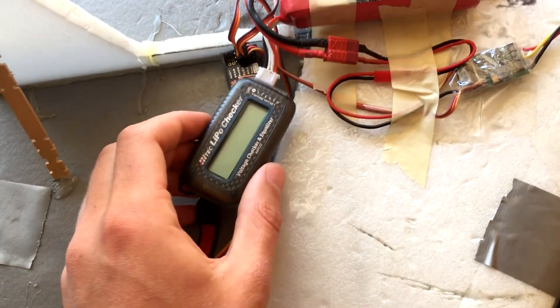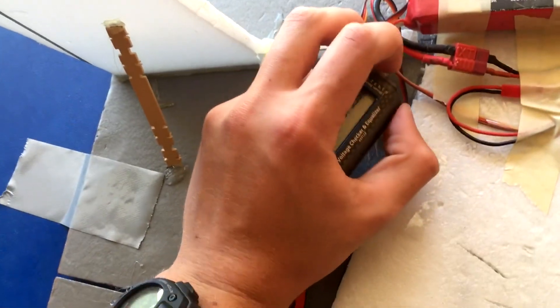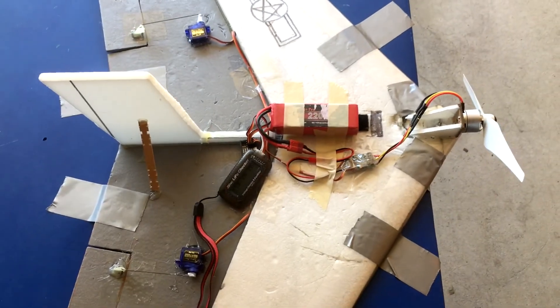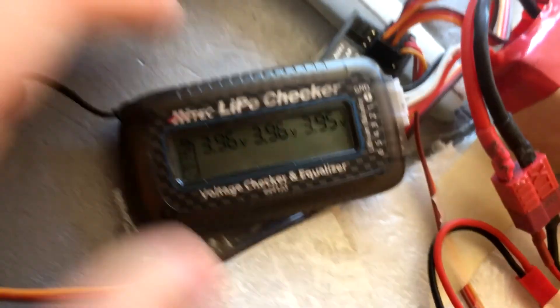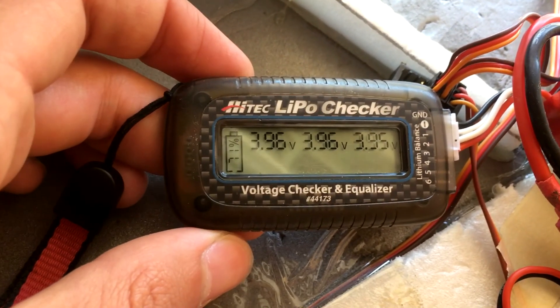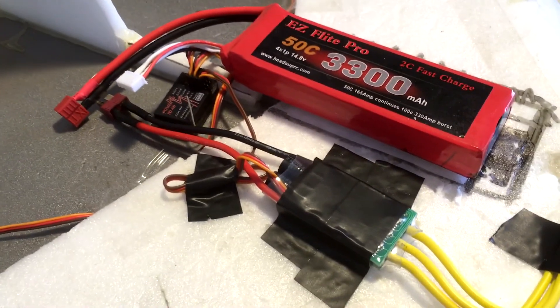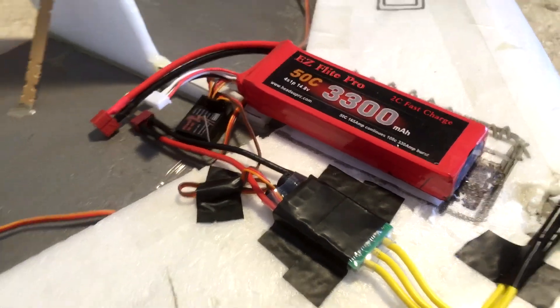Originally I used a 2200 milliamp hour three-cell battery, then I ended up getting a four-cell 3300 milliamp hour. The reason I changed from the three-cell to the four-cell is because with the four-cell at a lower throttle value there is a greater increase in efficiency and lower amp draw on a relative scale. Even though technically the motor draws more amps on a four-cell, at 14.8 volts versus 11.1 volts the motor can generate more thrust, so you can fit a larger battery and therefore get a longer flight time.